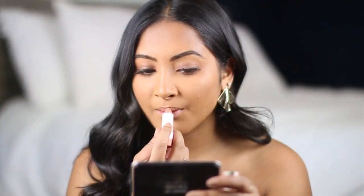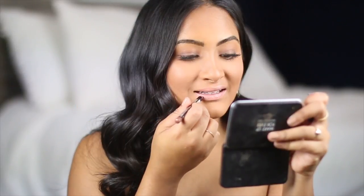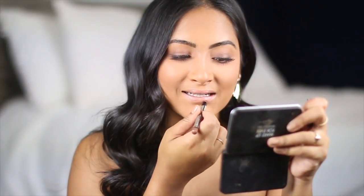Now I wanted to show you guys what they looked like on my lips. We're going to start with the lightest color, and the color is Tan Lines. This is a super light pale nude. I honestly never planned on wearing this lipstick alone — I thought it would pair great with a brown lip liner or just over top of like a dark brown lipstick. In the swatch, I'm actually going to add some lip liner just to give it a little bit more dimension and show you guys what I'm talking about.